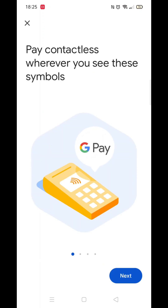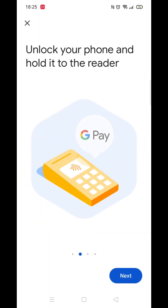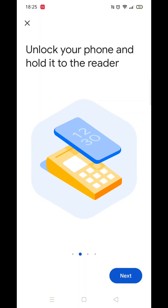Using Google Wallet to pay in store is very straightforward. You can use Google Wallet to pay whenever you see the contactless or Google Pay symbols. To pay with Google Wallet on your mobile, you need to unlock your phone and hold it to the reader, just like you would with a normal debit or credit card.